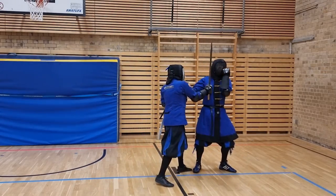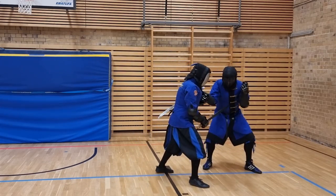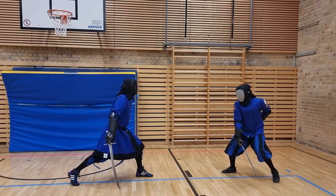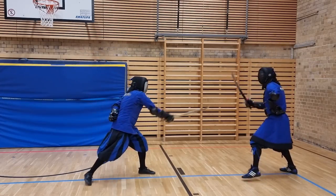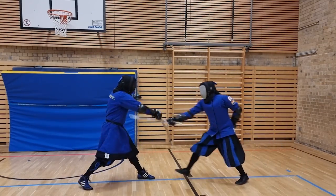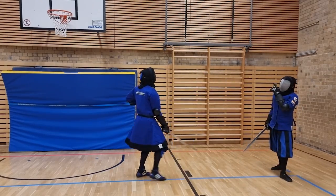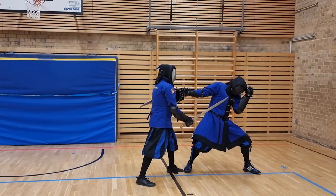As always, we've also recorded some pressure testing for you. Just as per usual, please keep in mind that even though we do try to resist and get out of the grip, this is still a setup situation and we both know what's going to happen.